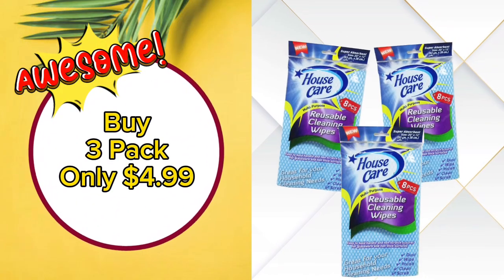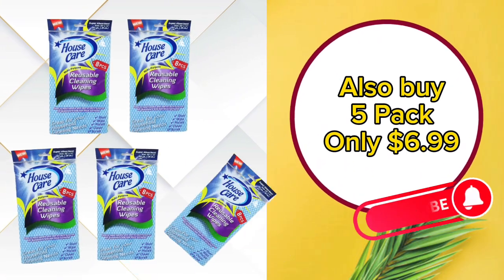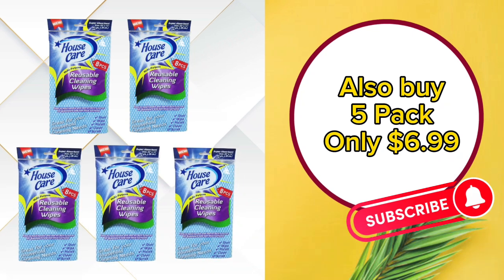Buy a 3-pack for only $1.99. Also buy a 5-pack for only $6.99.